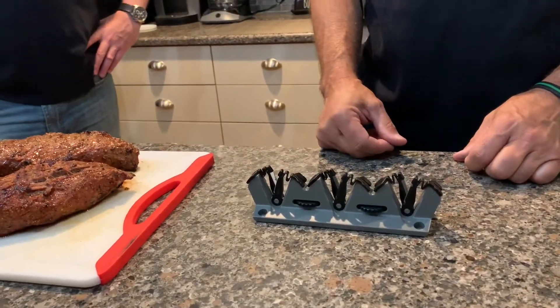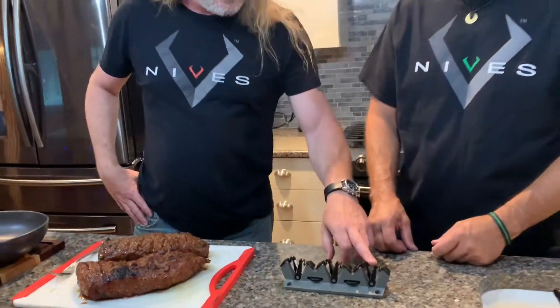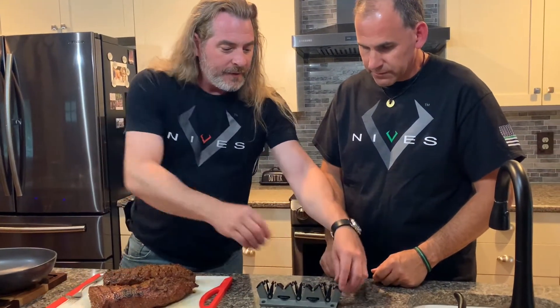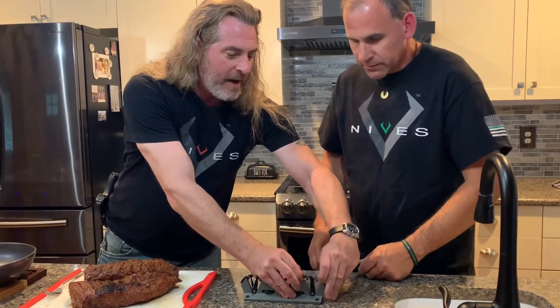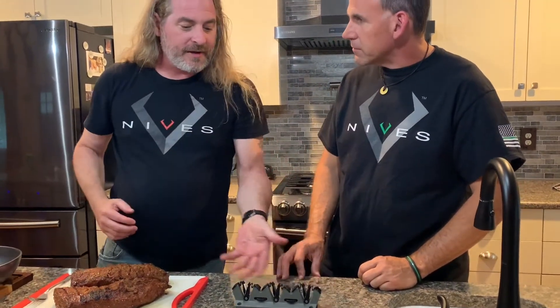There are three different sharpening segments. You've got diamond, you've got carbide, you've got ceramic, and if you take these and pinch them in — these little arms — you'll see that they move back and forth to set the angle. For a touch-up of the edge, we'll just leave it at a 40-degree inclusive, which gives you a 20-degree angle on each side of the knife.